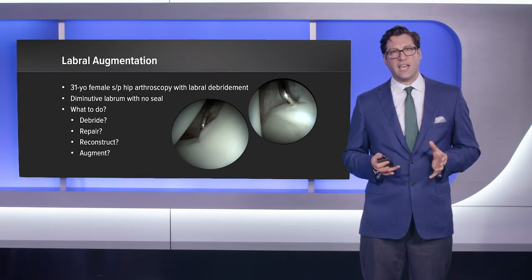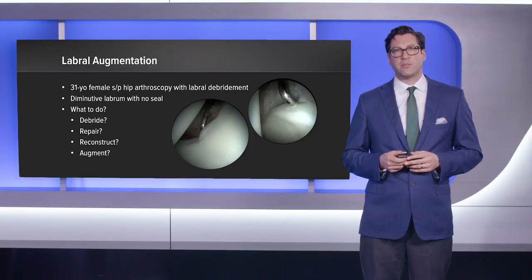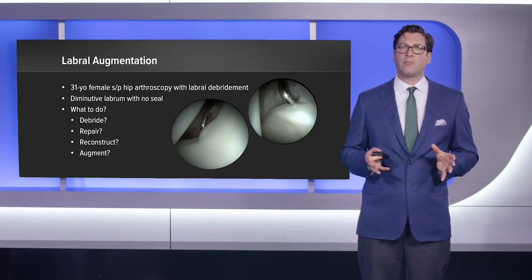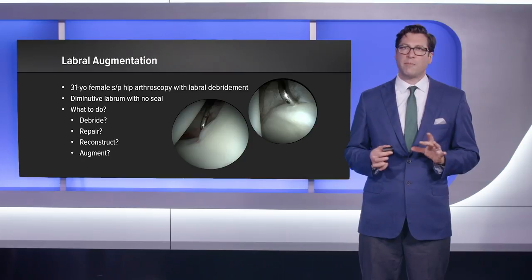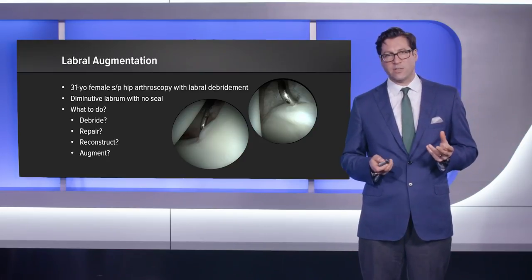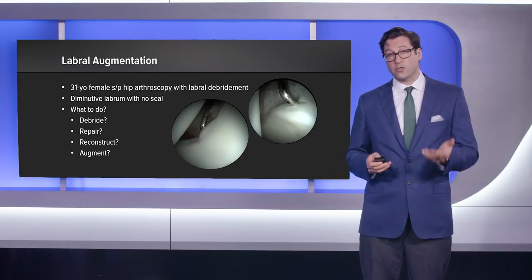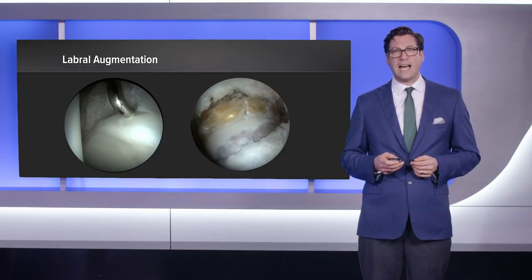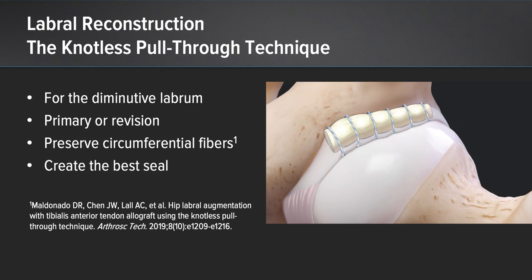Here is a different case example: a 31-year-old female who had a previous hip arthroscopy with a very minimalist labral debridement. Her labrum was so diminutive to begin with that the labrum was no more than two or three millimeters in width — that kind of diminutive labrum cannot achieve an adequate seal. So rather than debride, repair, or reconstruct, we chose to preserve what was left and augment it. On the left you see before, and on the right you see after, where we have incorporated the graft into the labrum — labrum and graft together in the same sutures — now achieving a great seal of the combined graft and labrum against the femoral head.